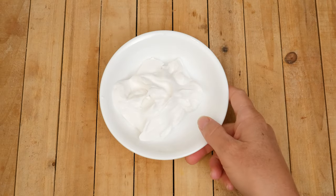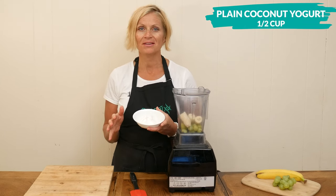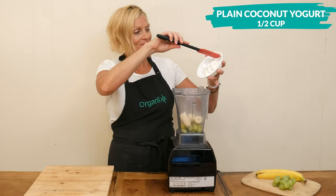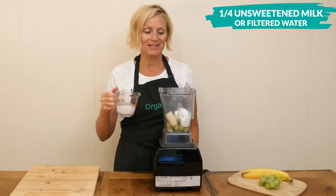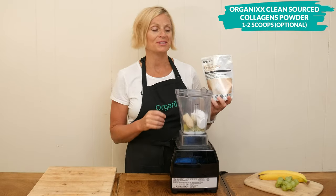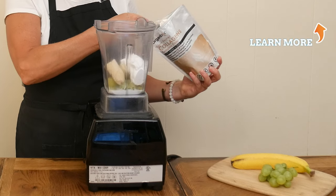For some probiotics I'm going to add in one half of a cup of plain coconut yogurt. There are so many different types of yogurt out there that if coconut doesn't work for you, there's probably one that fits your dietary needs. Next, one quarter of a cup of either filtered water or unsweetened milk. This last ingredient is optional — I'm going to add in one scoop of clean sourced collagen powder. I love how it supports healthy digestion and also my joints.